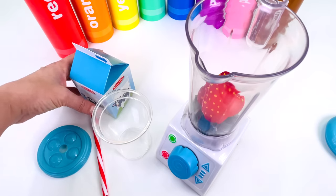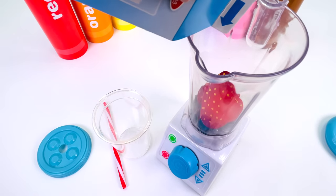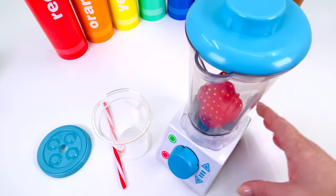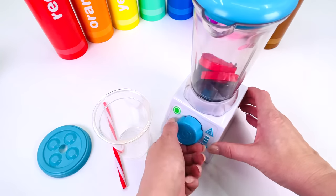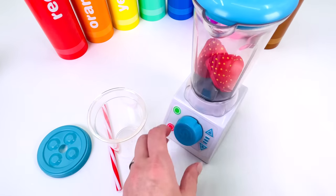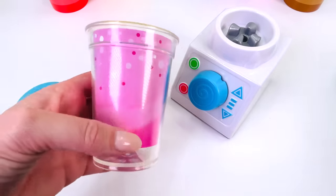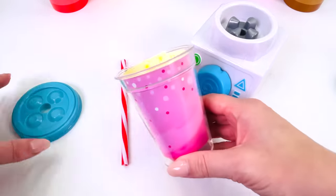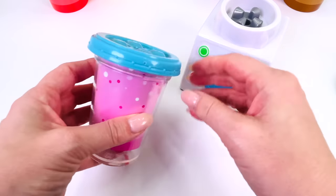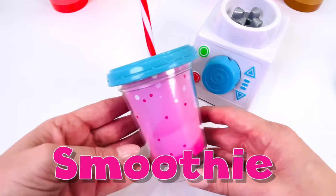That's one and two. Now add some fresh milk. Put the lid on and turn on the smoothie maker. Almost done. Pour it in the cup. Smoothies are a great way to get all your fruits and vegetables. I'll just place the lid on top so the smoothie doesn't come out. Now all we need is a straw and we're all done.